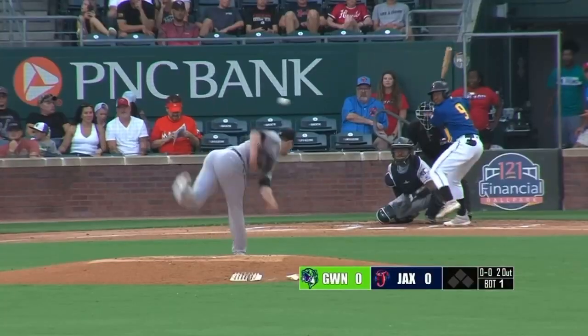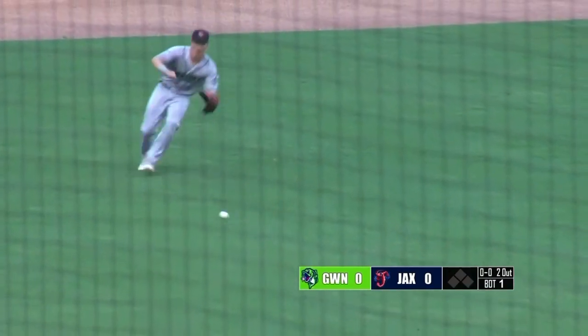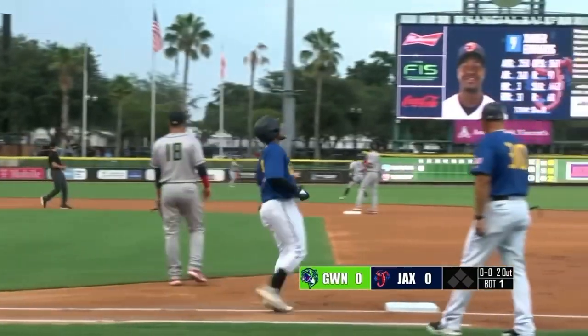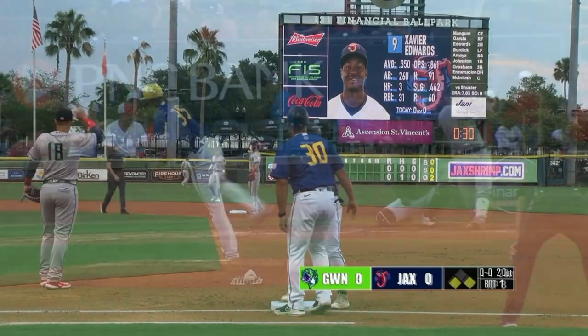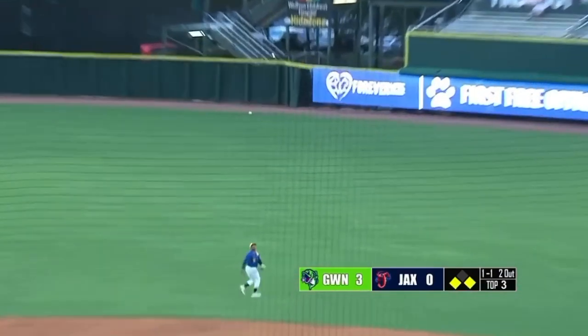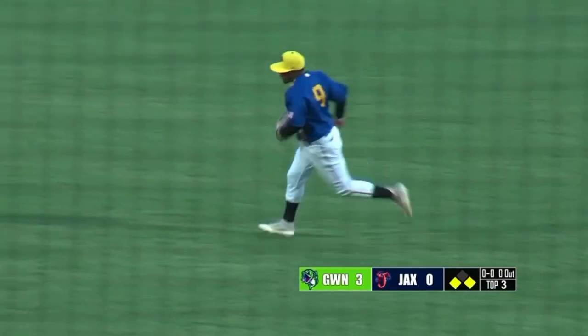Here's the pitch to Edwards, switch hitter from the right side — he lines it to left for a base hit. First baserunner of the game through their side. Xavier Edwards — two-out single here in the first, he's on. Swing and a little flare hit to right center — going back is Edwards, leaps and makes the catch. And the side is retired. Bolaños escapes some trouble.